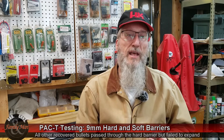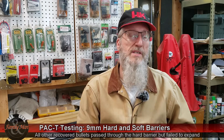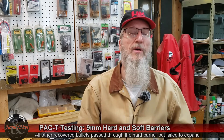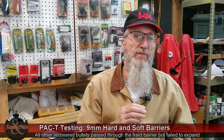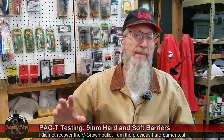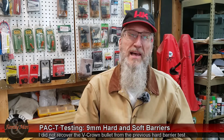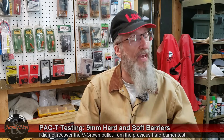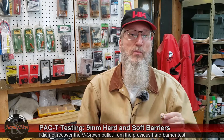We also shot the Sierra Sig Sauer V-Crown bullet — a soft barrier test. Previously, when we tested the Sierra V-Crown with a hard barrier test, that bullet ripped right through the first gel block. I didn't back it up with a second gel block, so I never did recover that one. I'm thinking maybe I should shoot that one again and see if the Sierra V-Crown expands in the second block, as does the Federal HST. We have what we have.